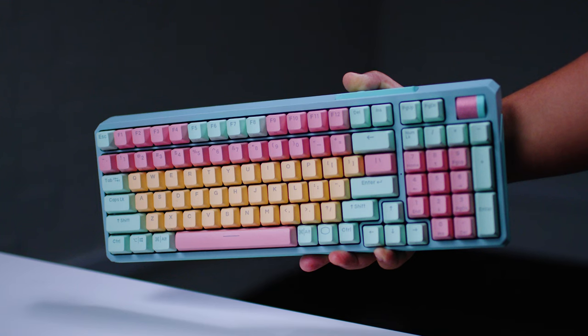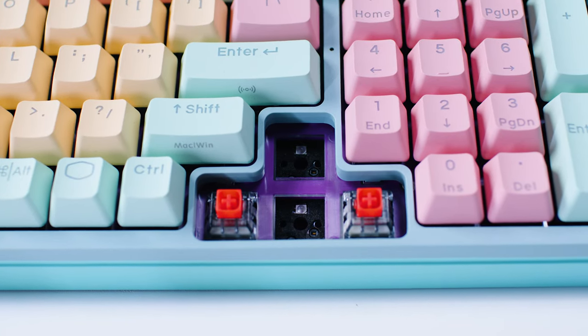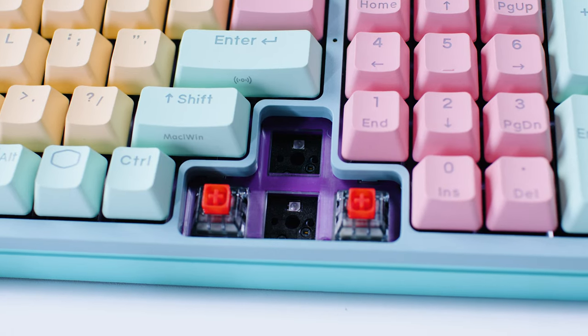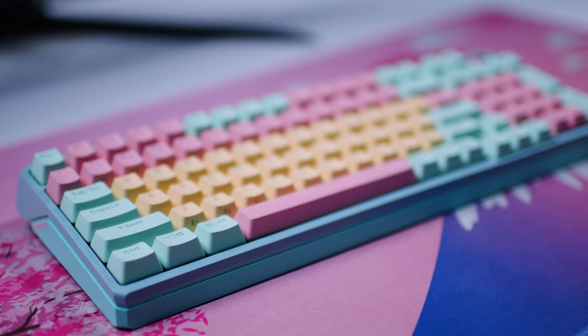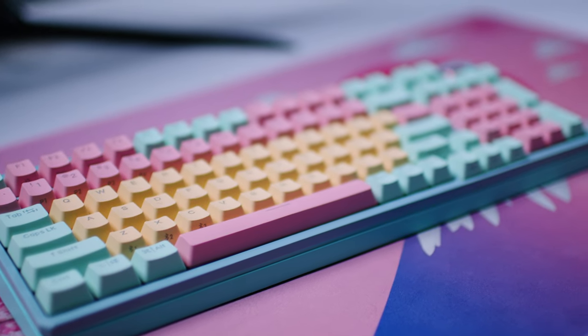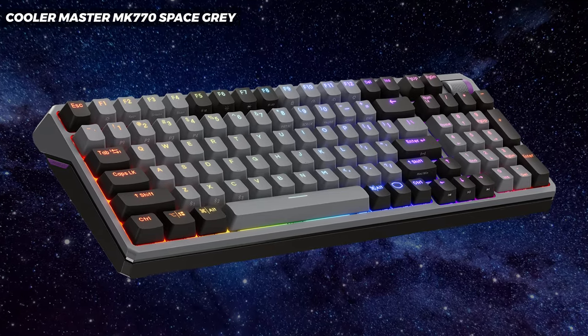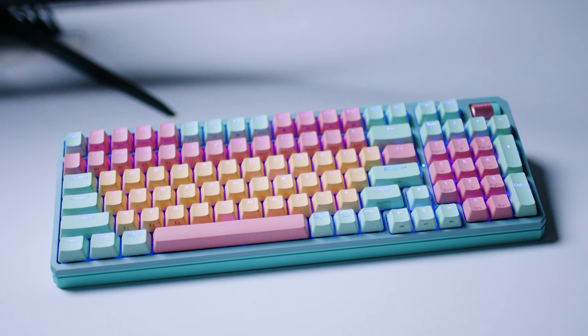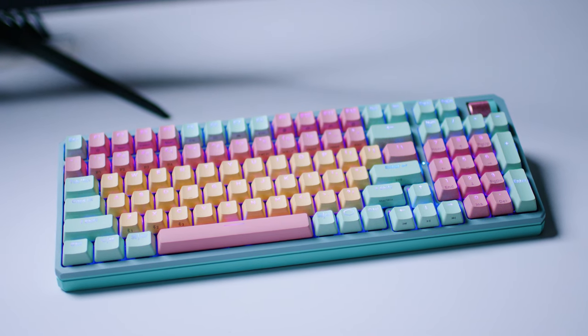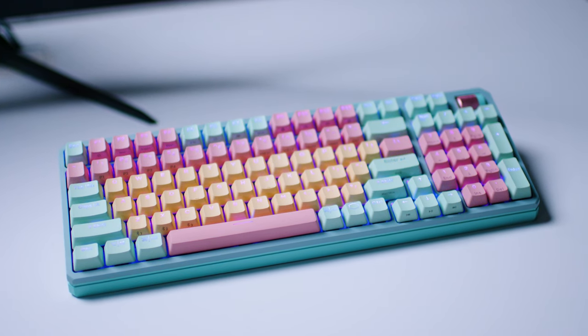The Cooler Master MK770 is a 95% layout wireless gasket-mounted keyboard with hot-swap switches — see, even Cooler Master can do hot-swap switches. The version I have here is the Macaroon version, though it also comes in a less flamboyant Space Gray color scheme. From first appearances, the Macaroon version is just not everyone's cup of tea, but honestly I kind of love this color scheme. It matches my mouse pad, so there is that.